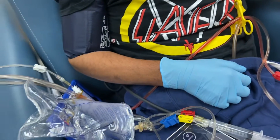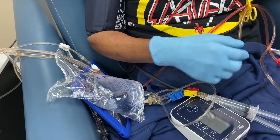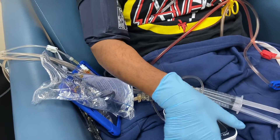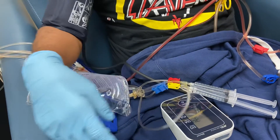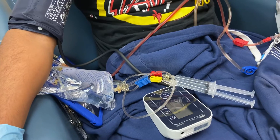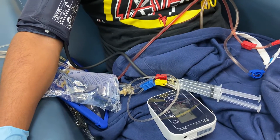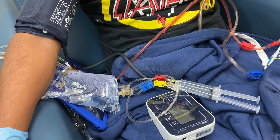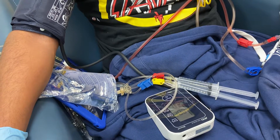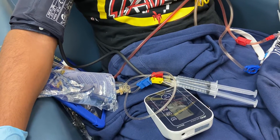Now you will take your blood pressure before disconnecting yourself from the machine. The purpose of taking the blood pressure before disconnecting is so you can infuse more saline just in case the blood pressure is low.